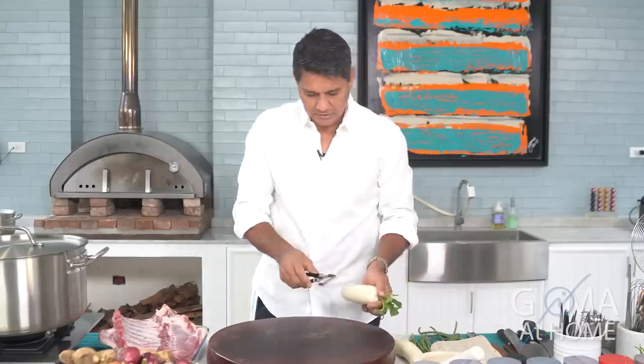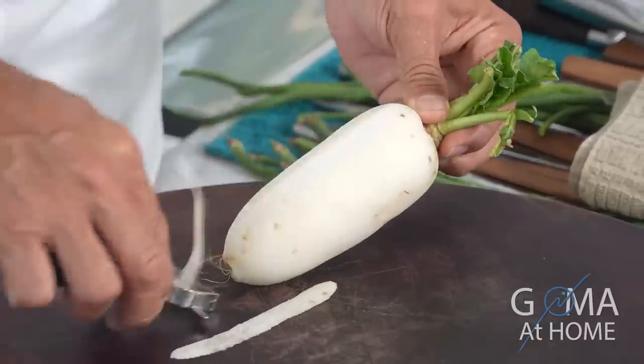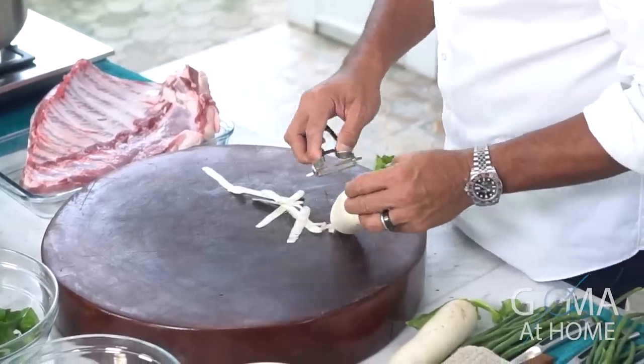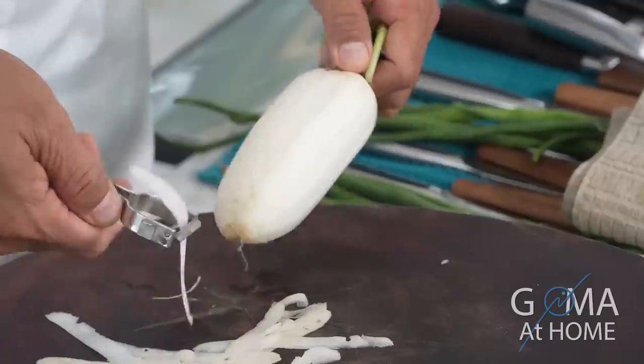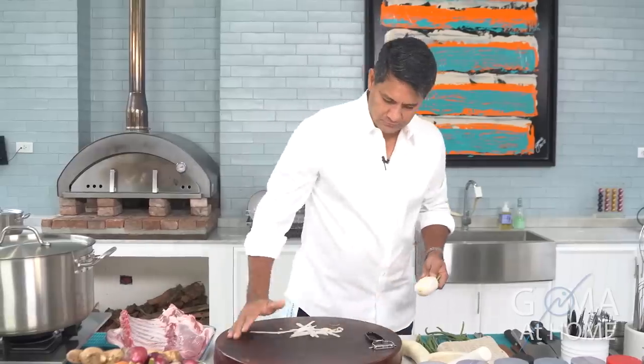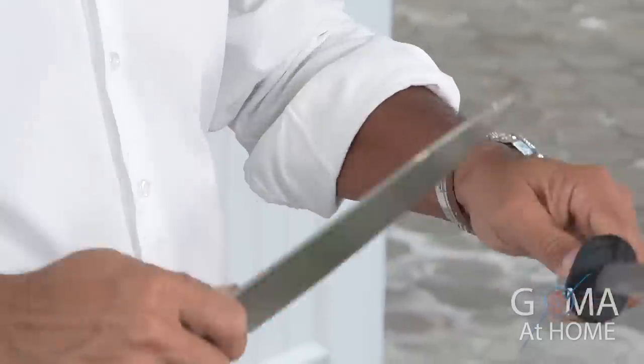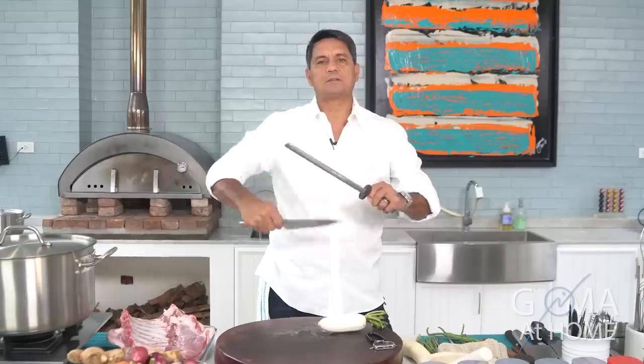Then next, peel natin yung radish natin. Manipis ang skin ng radish, so hindi mo kailangan lagyan ng mabigat na pressure — parang carrots and potatoes ganun. Light lang yung pressure. And always work with a sharp knife — make sure na sharp lagi yung knife mo to prevent injuries sa kitchen.